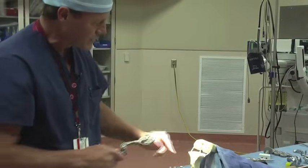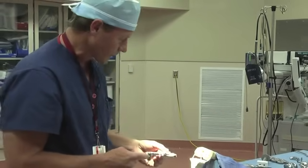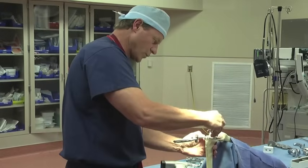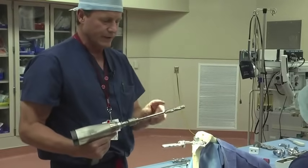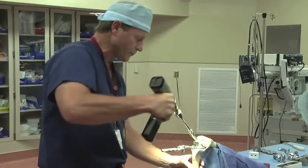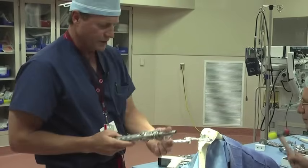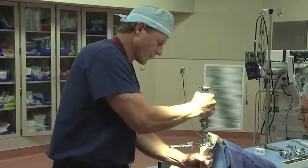Similar to the femur, we want to measure the size of the tibia. We have multiple sizes to mix and match so we get the perfect fit for the patient. The next step is to pin the sizing guide in place. We have a little tower that goes onto this, and we'll put this in place and go down to the depth indicated on this reamer to make the hole for our stem that goes on this particular component. Then there's a punch with fins that matches up to what we'll put in for our final implant.